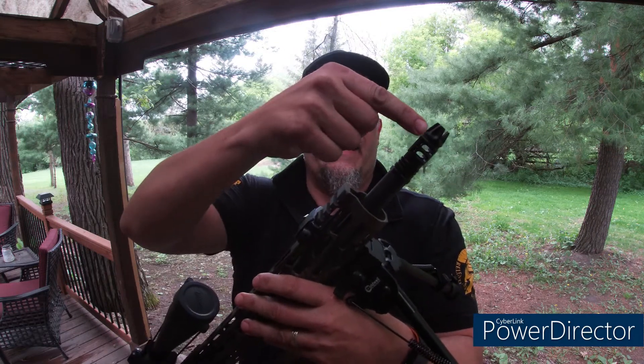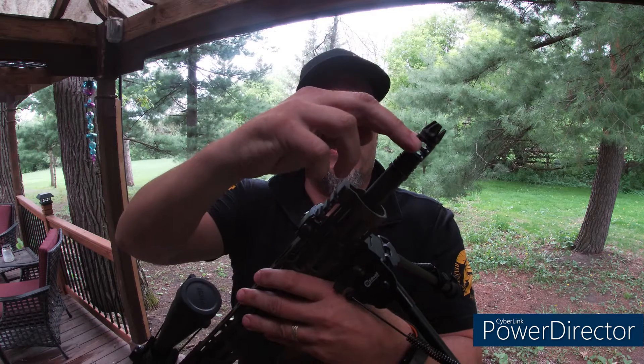Let's get up close and personal with this muzzle device and look at the benefits over an A2 muzzle device. The A2 muzzle device has like five slots just on top, with nothing much on the sides. Whereas the Mission First Tactical has two big lateral slots — you can see those — and it has four top-mounted slots.